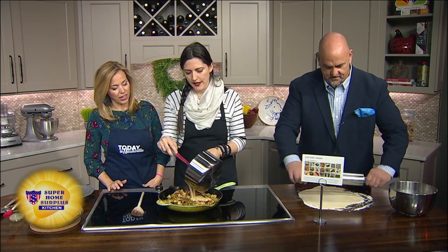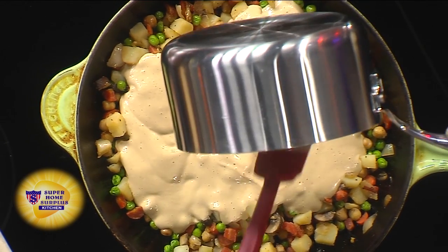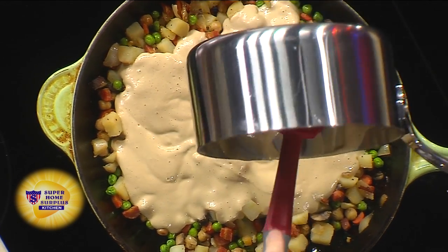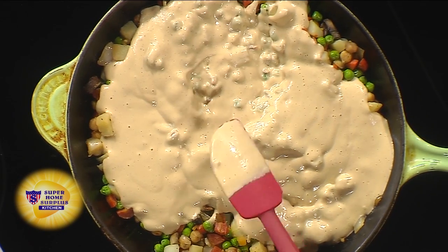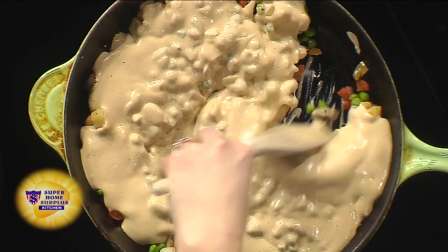Once you're done, you can add in the cashew gravy. A little tip: cashews tend to get pretty thick, so if it does seem too thick — see how it's kind of nice and thin there, that's perfect — if it's too thick, you can use a little extra vegetable broth.